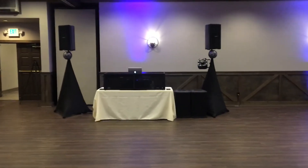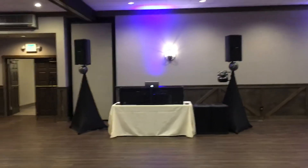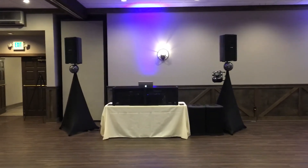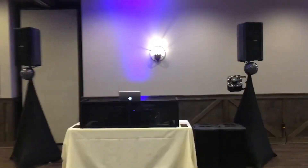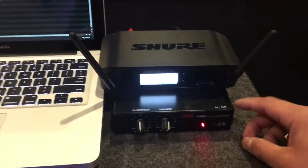So this is without the BBE on. I'm going to walk over and turn it on so everyone can hear the difference.